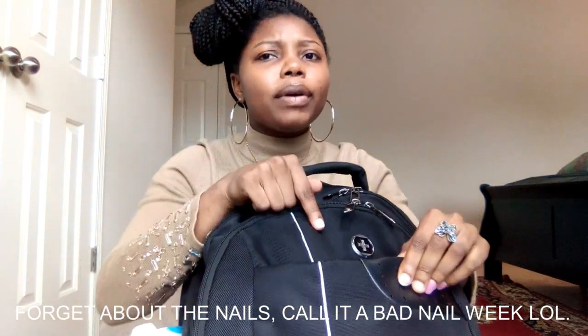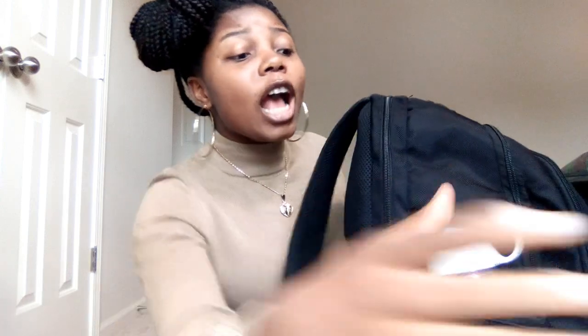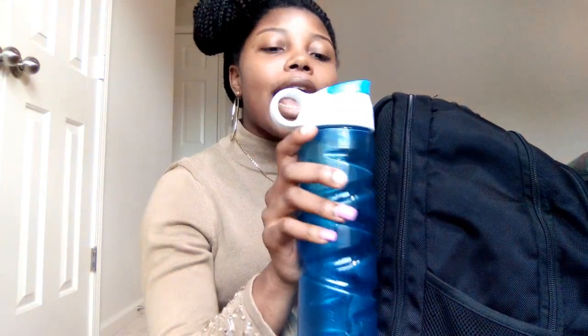So this is the first part of the bag. It has a small pocket down here, and on the side — we have my water bottle. It's just a basic plastic bottle from Walmart, and yes, I love this.